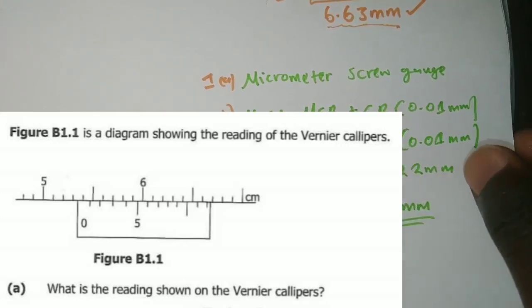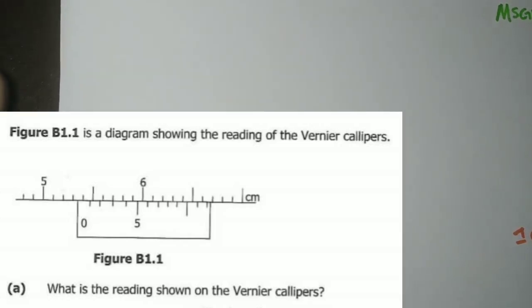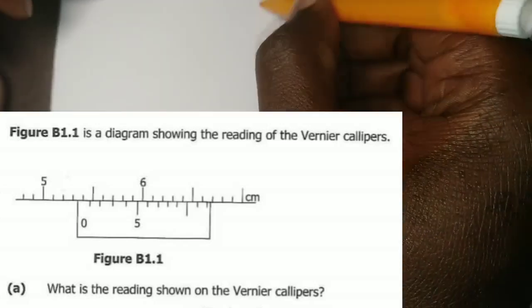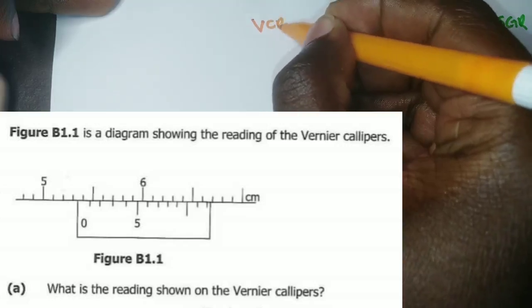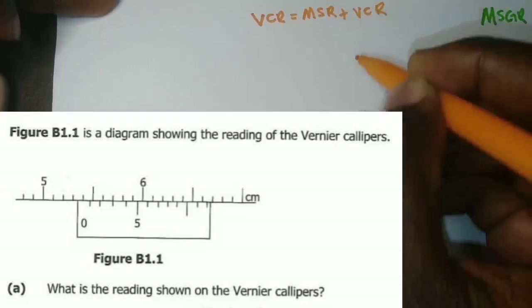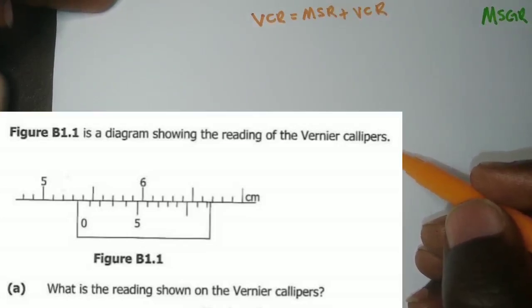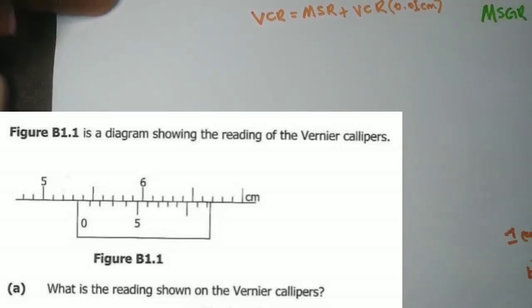The next question, part b1, shows the reading of the vernier calipers and asks: what is the reading shown? We write the formula: vernier calipers reading equals main scale reading plus vernier scale reading, multiplied by 0.01 centimeters — the degree of accuracy for a vernier caliper is 0.01 centimeters.